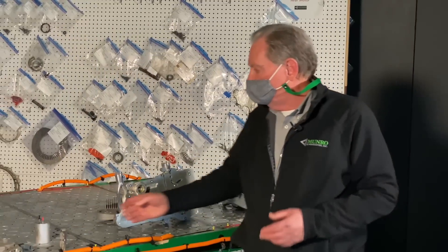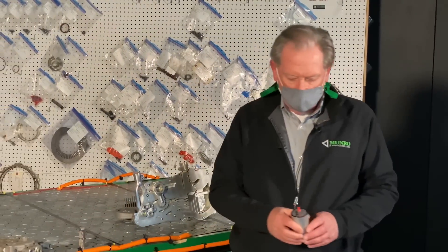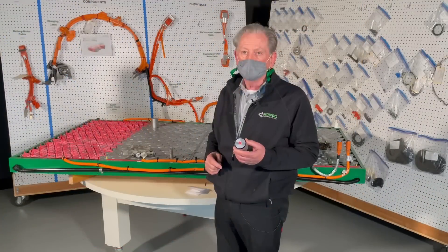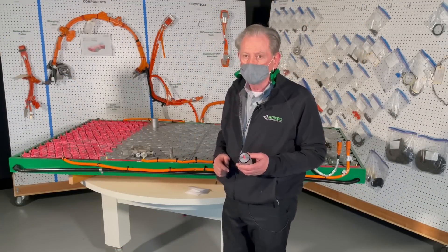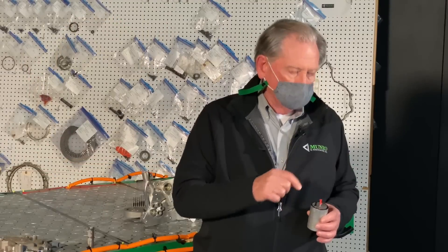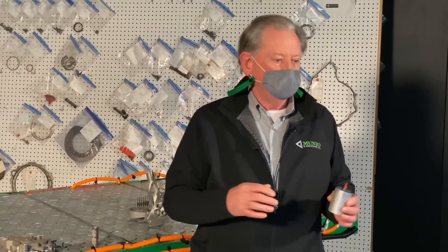As a little refresher, the center part of the cell is the positive side — that's the cathode side. The anode side — as in 'anti' — is the negative side.